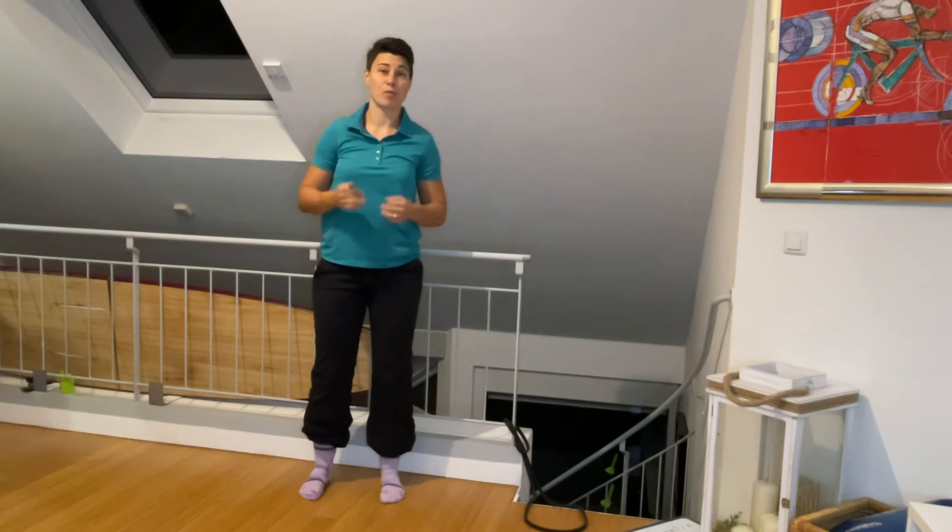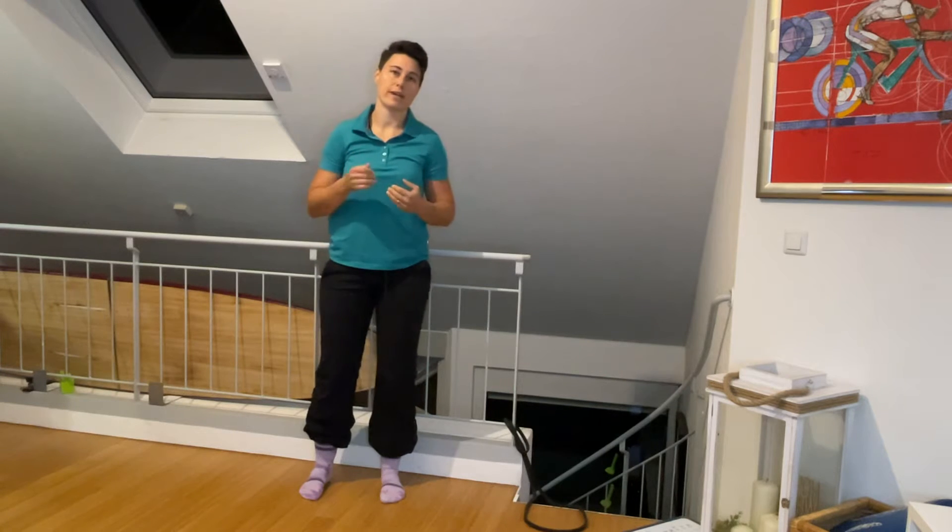This is an ankle proprioception drill. What you're looking for is to increase proprioception around your ankle.